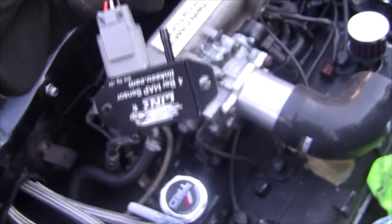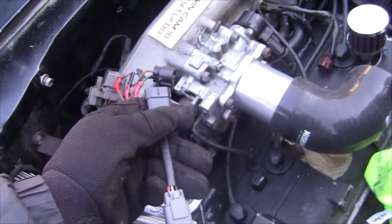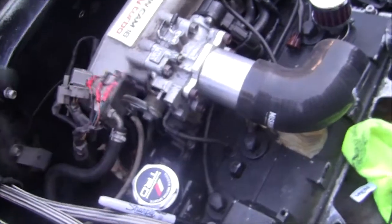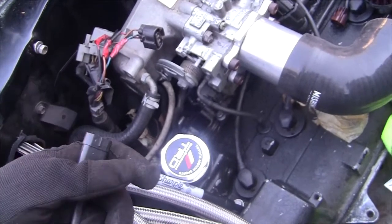So I guess I won't be getting rid of the stock map sensor wire because it plugs into this - it's a 4-bar map sensor from Link. There's a little adapter that plugs right into it. We'll plug that in and then figure out how I'm going to mount this. Maybe I can mount it down really low so it's out of the way. I'll figure that out and then get back to you guys.